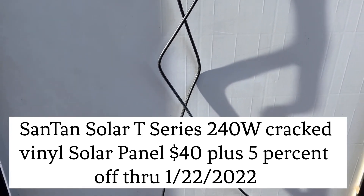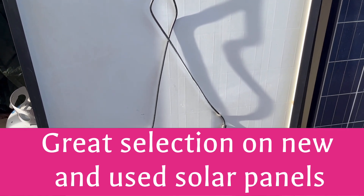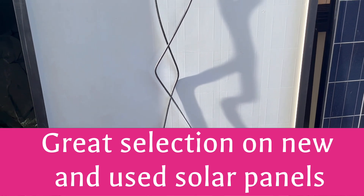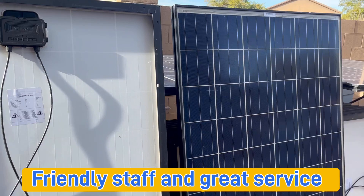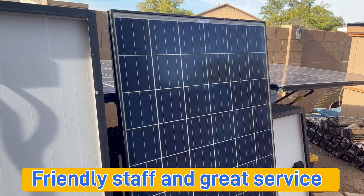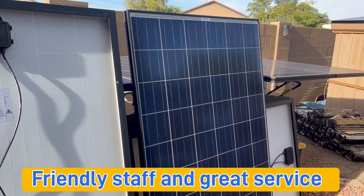They come with the ends already on, so you can just connect them. They also sell the wire, connectors, and fuses. They sell off-grid inverters and even on-grid kits with brand new panels and inverters — pretty much everything you need to do on-grid.